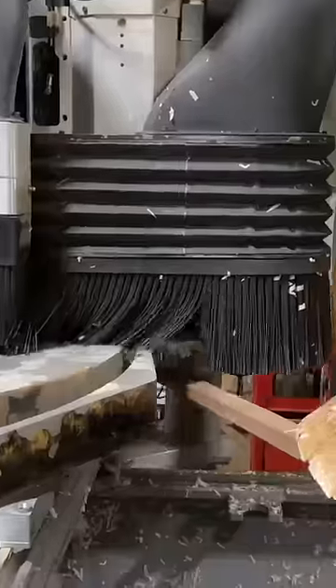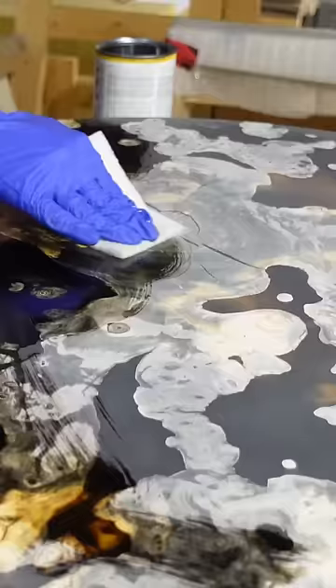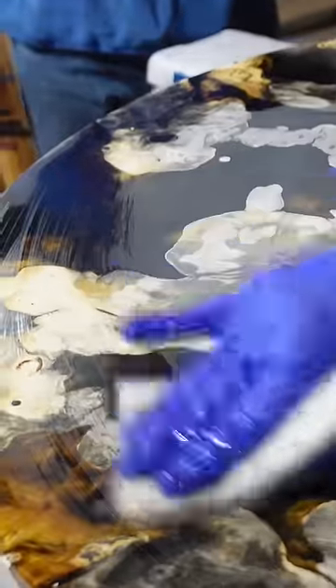From there we get the piece onto our CNC machine to remove the excess resin and cut the top to its final size. Once the top is down to its final size we can begin to apply two coats of our black forest furniture oil for some protection on the top of this table.